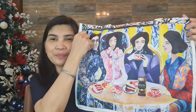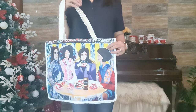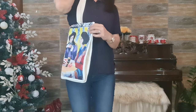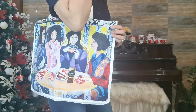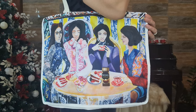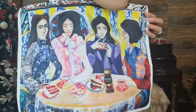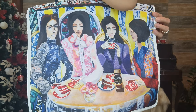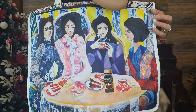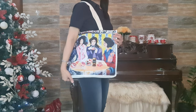Let me try to wear the bag so you can see how it looks like. Okay, so this is how it looks when I wear this canvas bag. Let me get closer to the camera so you can actually get a closer look of the bag and of the painting.